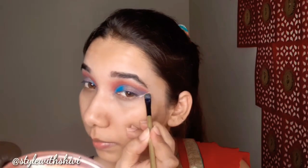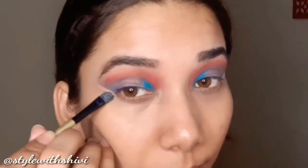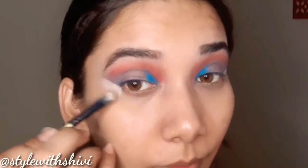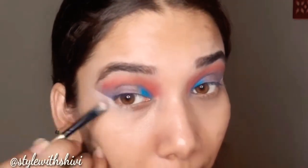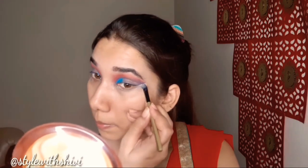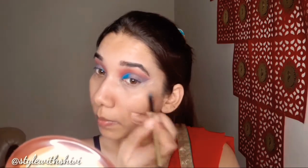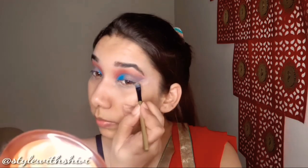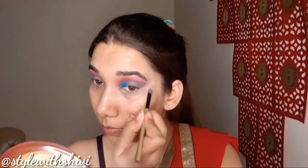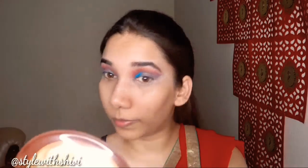Smudging के बाद बारी आती है finishing की। इसके लिए मैं concealer को brush की मदद से लेकर इस तरीके से wipe out करूँगी जैसे आपको crease बनानी हो। आप देखेंगे जो भी desired line चाहिए, जितनी भी peak पर चाहिए, आप इससे easily form कर सकते हैं। या फिर आप चाहें तो tape लगाकर भी eyeshadow कर सकते हैं और उसे हटाने के बाद कुछ ऐसा ही finish मिलेगा — it depends on you।